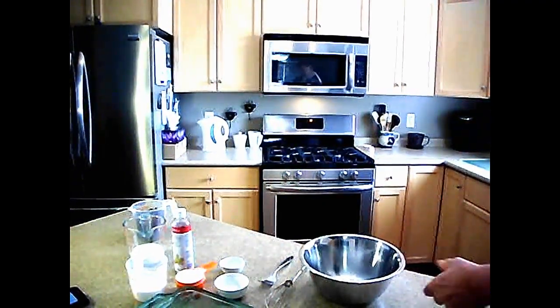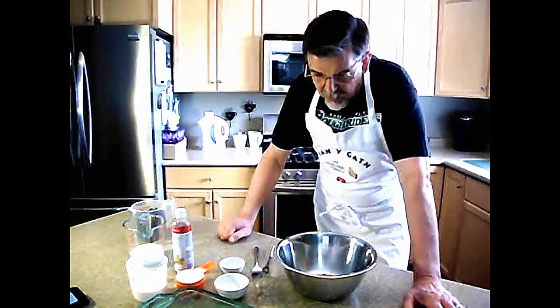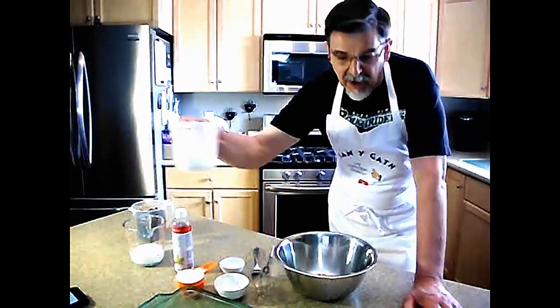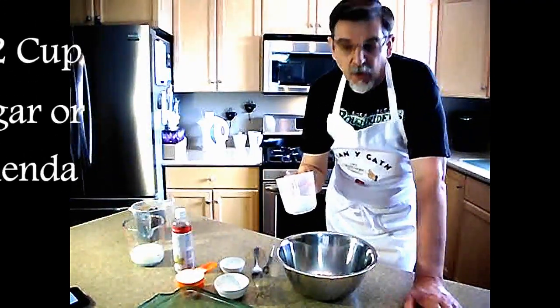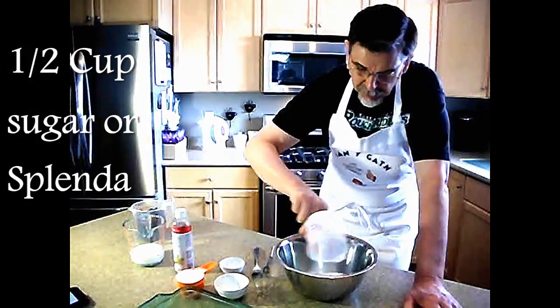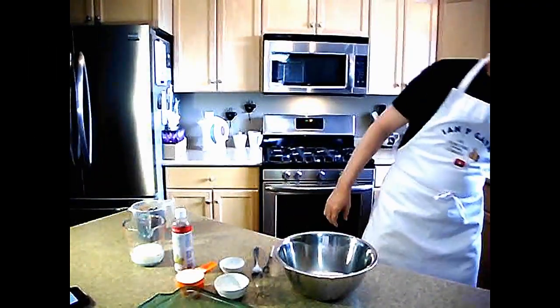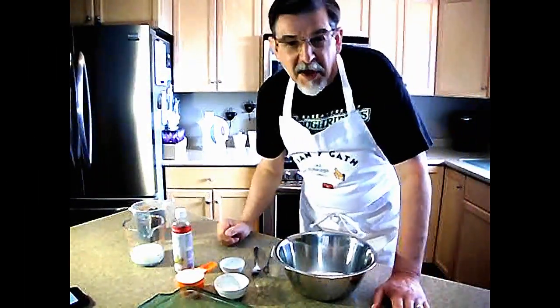This is a very easy to make recipe, and you'll find quite quickly anybody can do this one. The first thing you're going to want is half a cup of sugar or white Splenda, depending on which you want. I'm using Splenda so my wife can enjoy the fruits of my labor — no pun intended. Well, yeah, it was. But sugar would be fine as well.